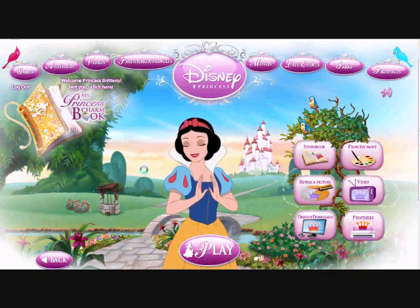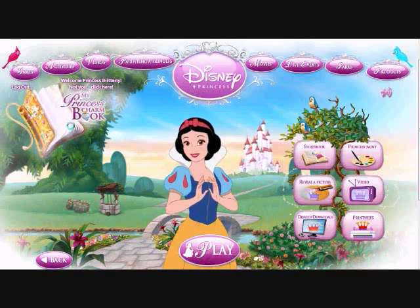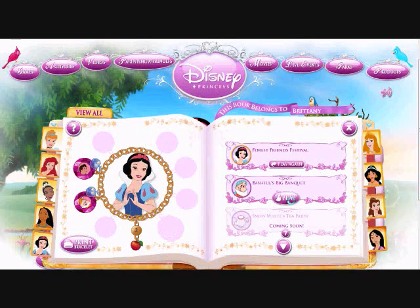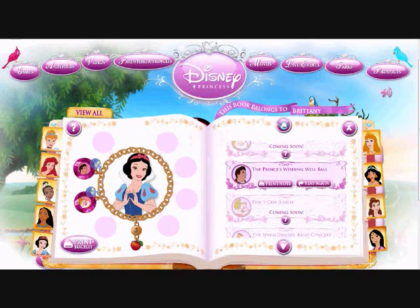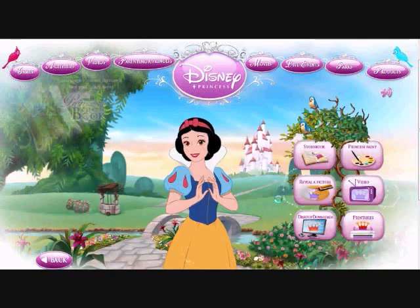Hello everybody, this is Brittany from YouTube and today I'm going to be surfing for the Disney Princess. I love Disney Princesses. We're going to start with Snow White. And there's a book that I have that stores all of my charm bracelets.